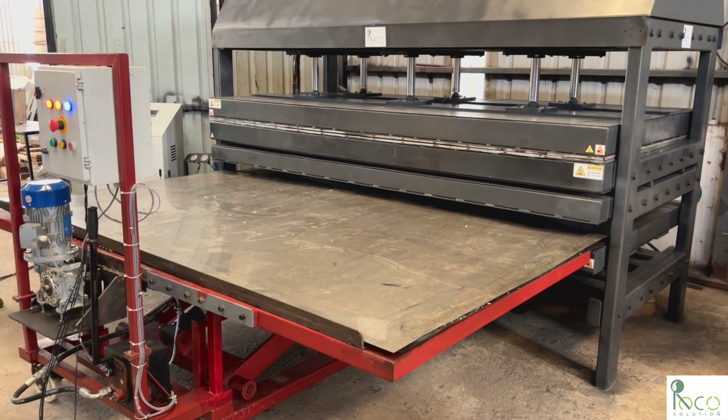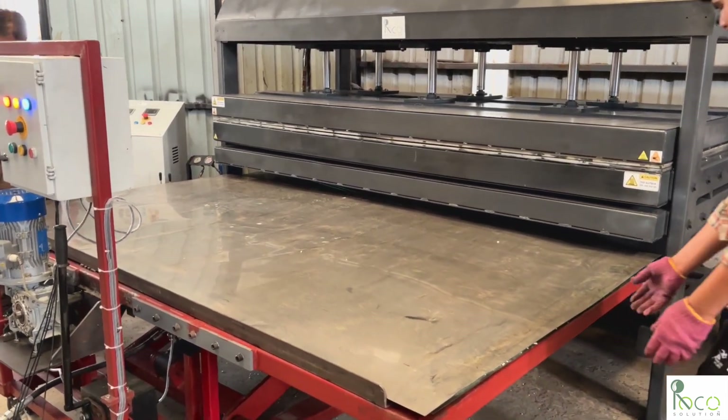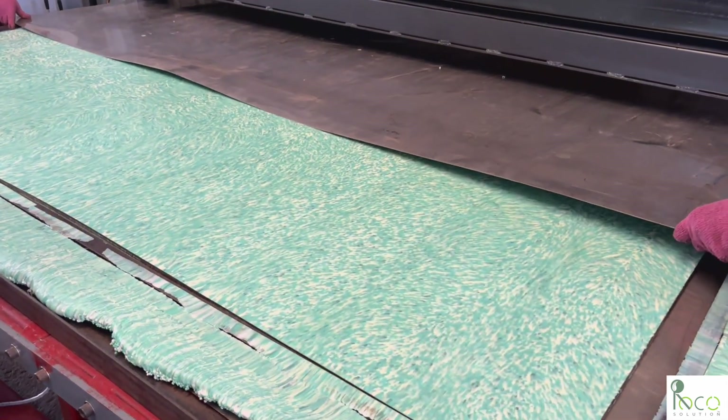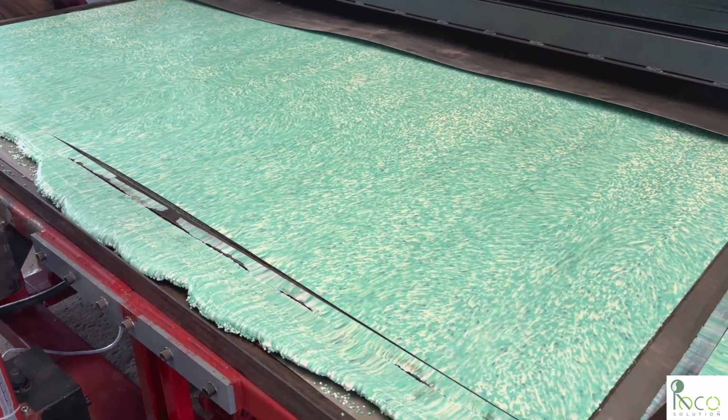Once cooled, the mold is removed and the top plate is lifted, revealing a perfectly formed plastic sheet. The smooth texture, consistent thickness, and vibrant finish highlight the precision of the sheet press process.